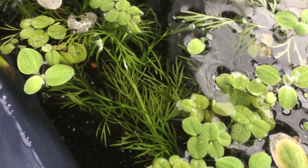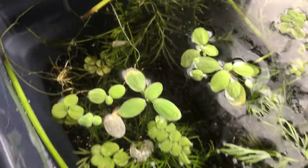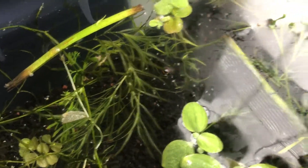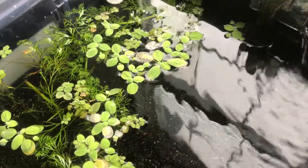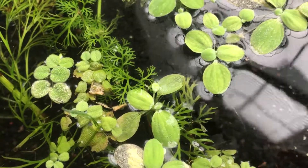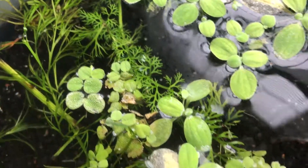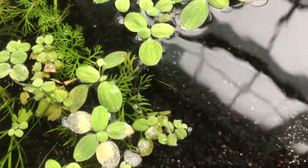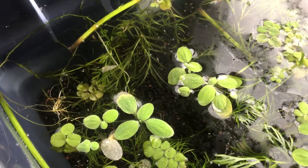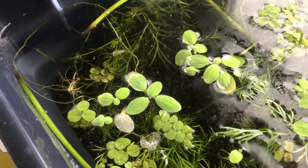I also have water sprite right there and guppy grass right there. The water sprite has been growing — those little tiny sprouts are all brand new since it was tossed in this tank. The guppy grass I just threw in yesterday, so we'll see how that rolls out.